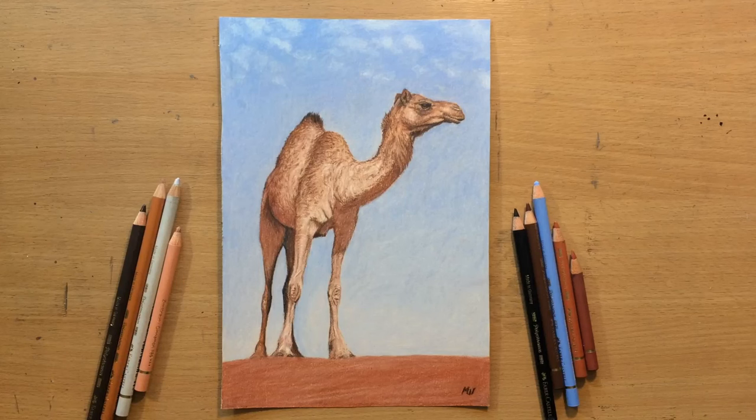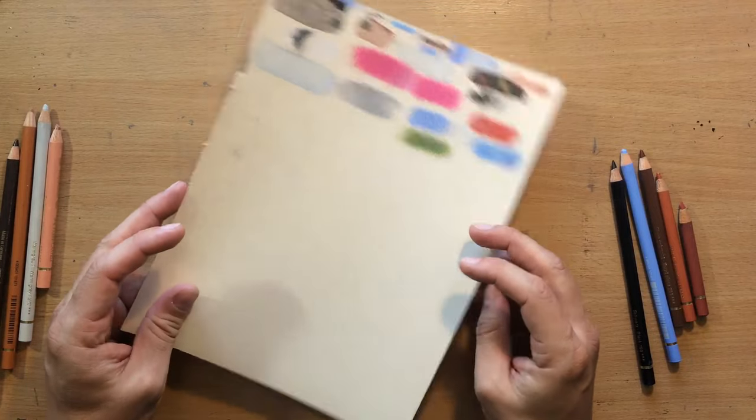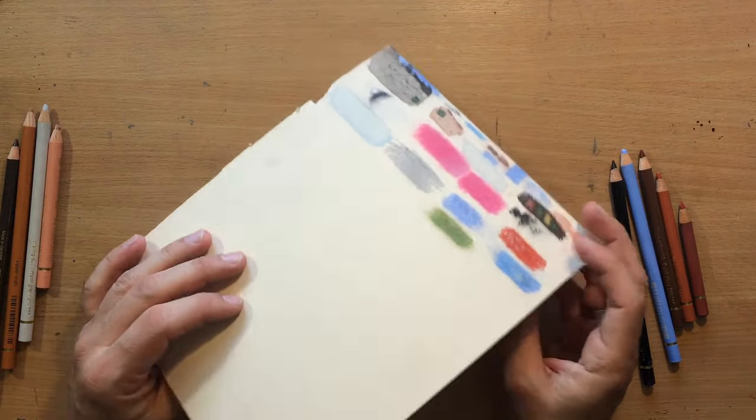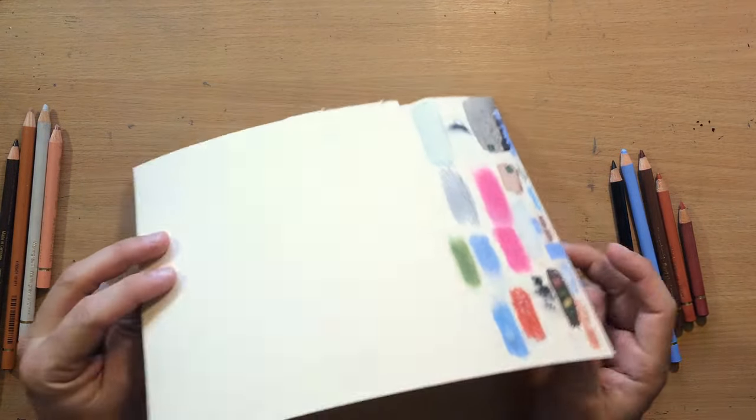Hello and welcome to my channel. In this one I'm going to do a drawing of a camel and I'm going to use colored pencils on sanded paper. I also want to talk a little bit about this paper that I used for the drawing - it's the UART 800 paper.